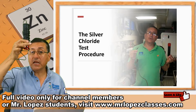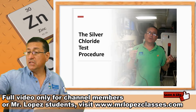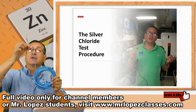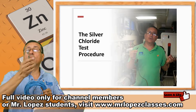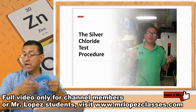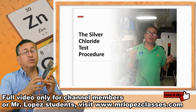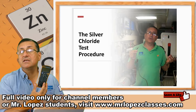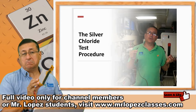We need the silver chloride electrode. Probably you need an extension of 25 feet, 15 feet of wire number 12 with alligator terminals on both ends. You need the multimeter. We are going to use the multimeter on the scale of DC volts, and that's it.